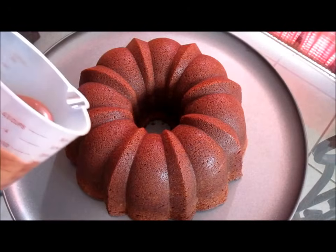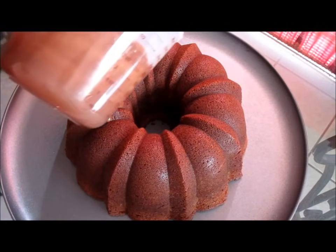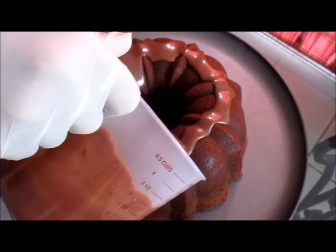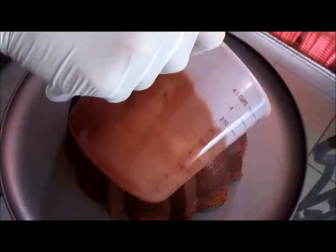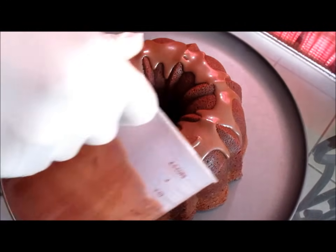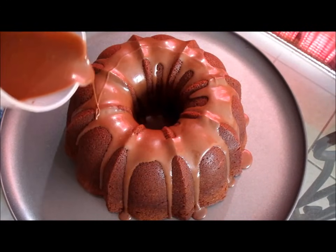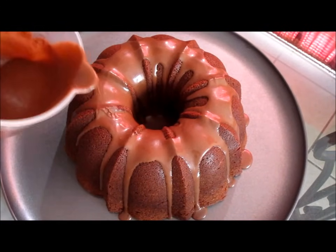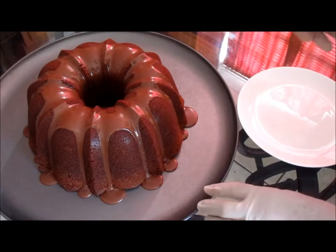Pour your chocolate frosting on top of your cake. Wow, that turned out really nice — looks good. Now I'm going to go ahead and cut you a slice.